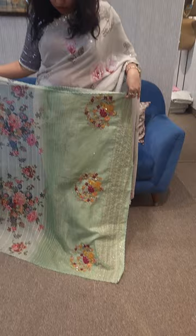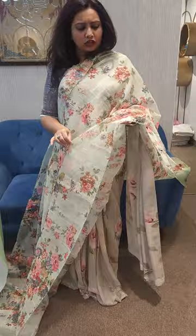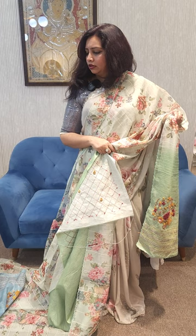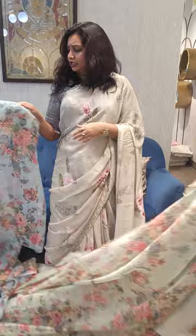Next one is a floral organza saree. On the mannequin, there is 15% off. It has hand embroidery on the blouse as well as a contrast blouse. The price is 6250, and with 15% off it becomes a great deal.